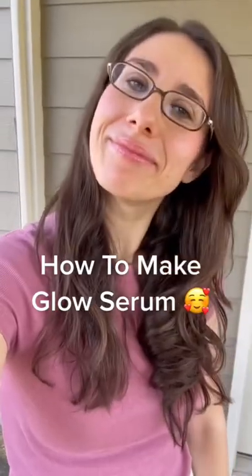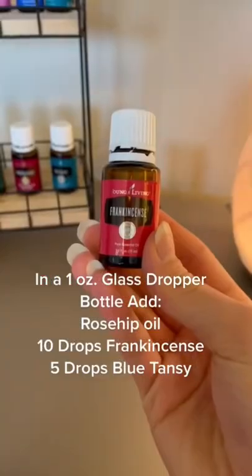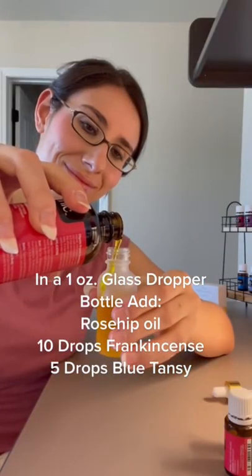Here is how I make my glow serum for beautiful, radiant, healthy-looking skin. I add rose hip oil to a glass dropper bottle, then add in some of my favorite skin-supporting essential oils, which are frankincense and blue tansy.